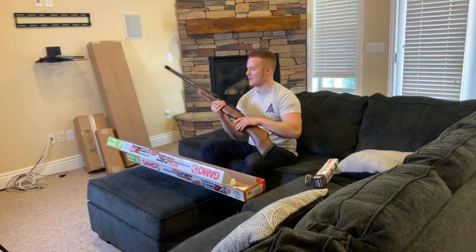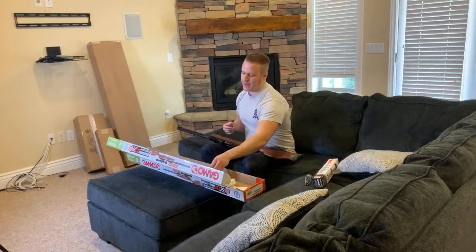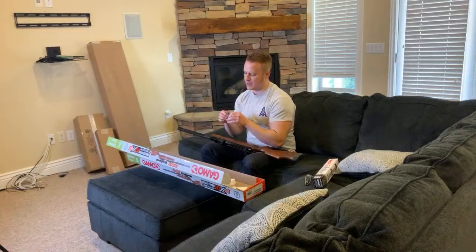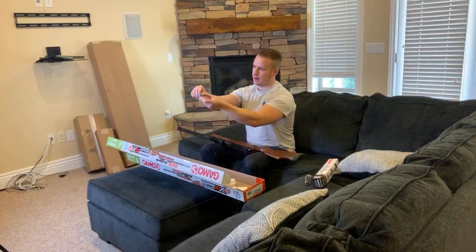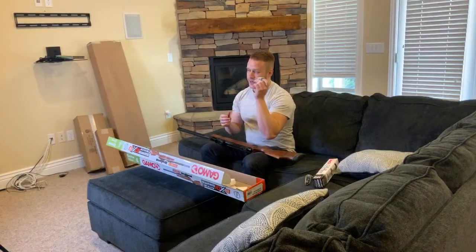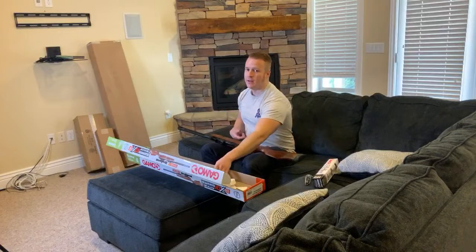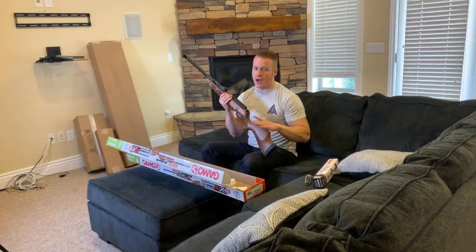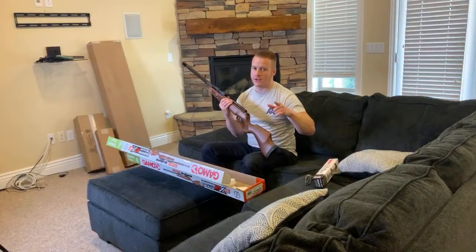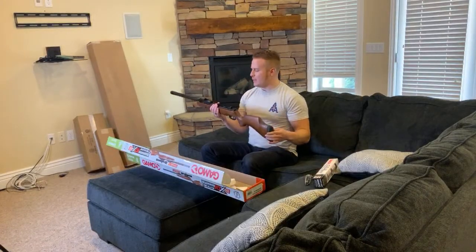So if you accidentally dry fire a Gamo break barrel, it's not going to kill you — just putting that out there. The nice thing about the magazine as well is that you can't double feed anymore. There's a little switch on the side that prevents double feeds — it will not allow the magazine to move forward until the recoil of the shot actually lets it move forward. That's really good engineering.